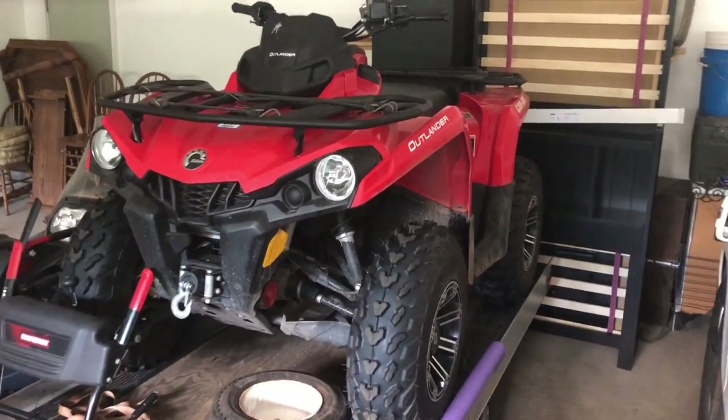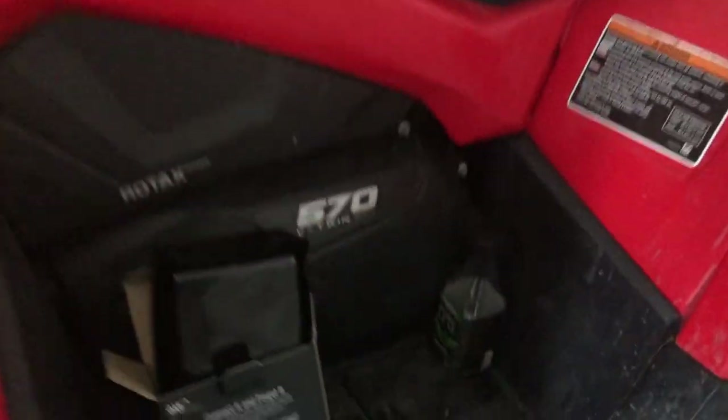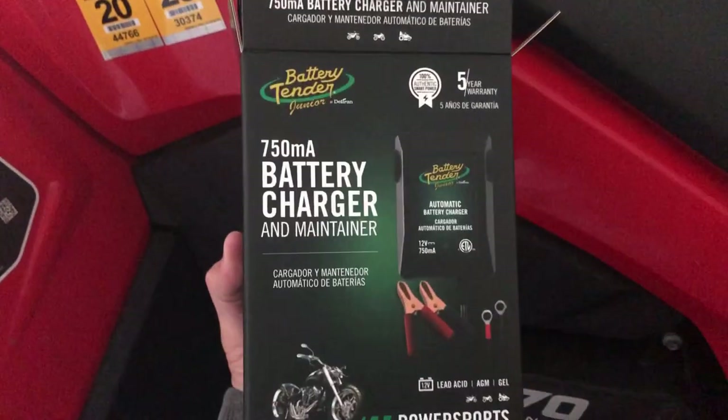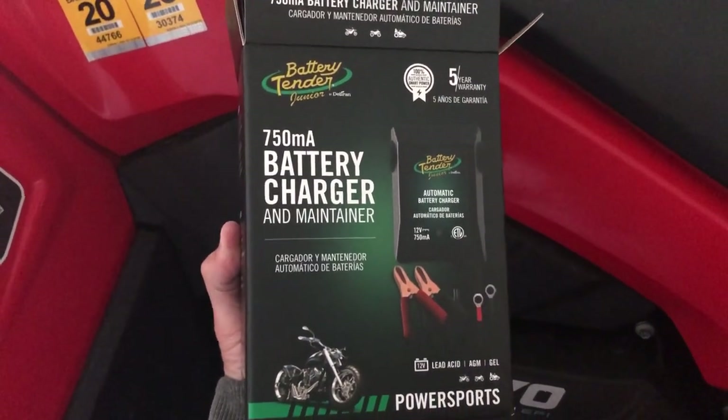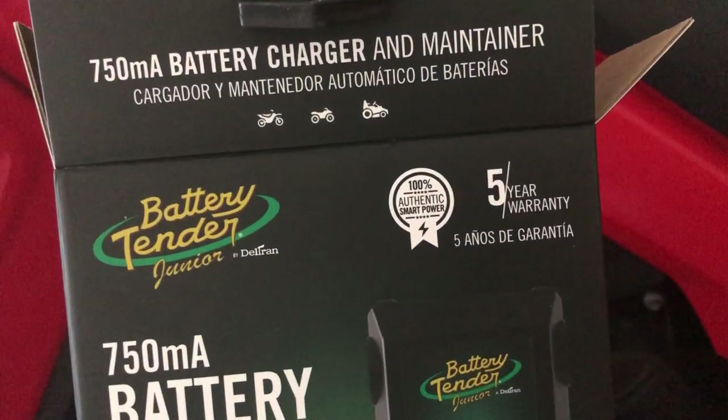I added a battery tender to my 2019 Can-Am 570 Outlander. This is what I added — a 750 milliamp battery charger and maintainer. Battery tender, five-year warranty.